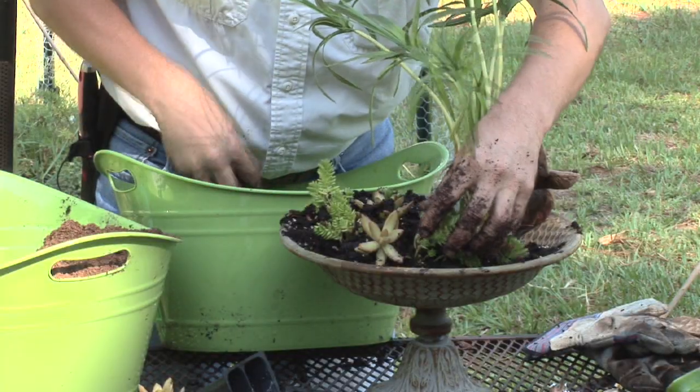Hi, my name's Bob Lindy. I'm an herbalist and an herb grower. Today I'm going to talk to you about how to grow sedum in a shallow container.